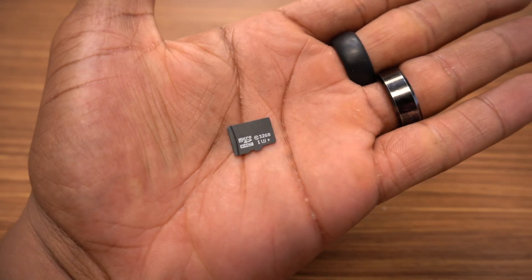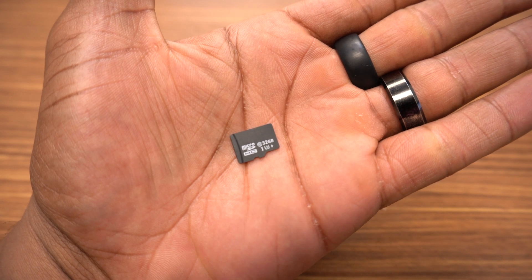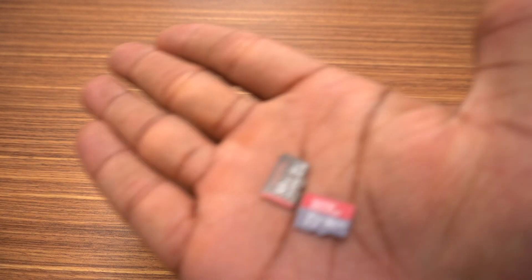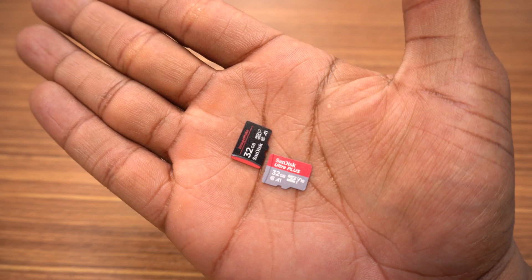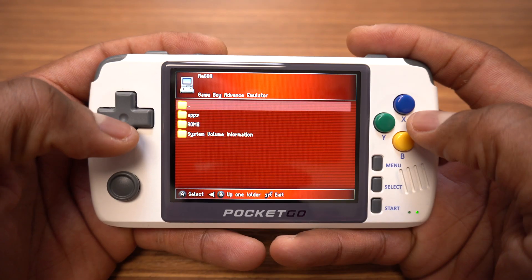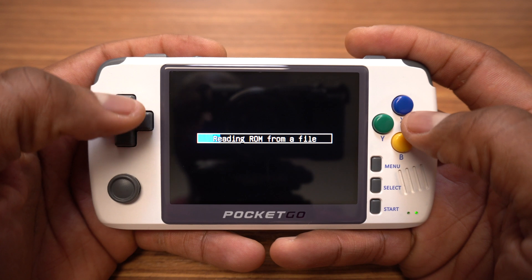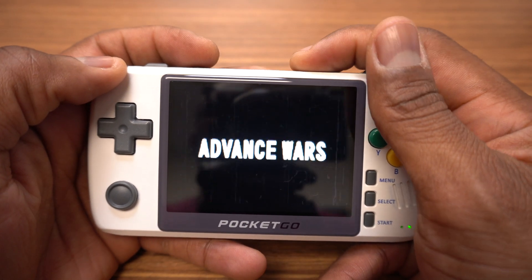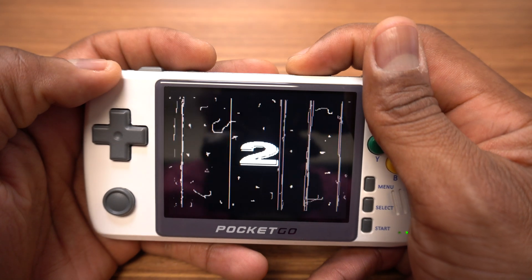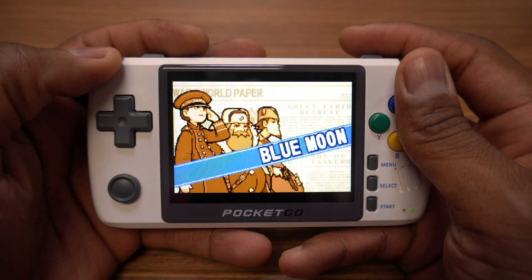The new Pocket Go comes pre-installed with a 16 gigabyte SD card but I highly recommend that you buy a separate micro SD card. We're going to set this up by installing the firmware and emulators on the main SD card and have our ROMs on a separate SD card. You're more than welcome to use the micro SD card that came with your Pocket Go but again I highly recommend that you use a separate card.